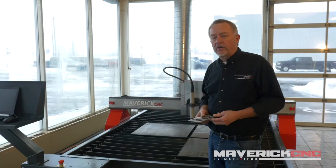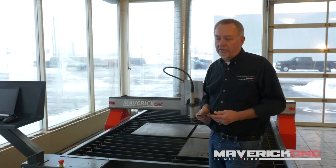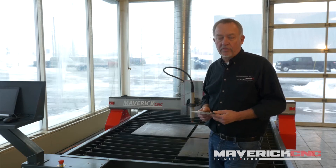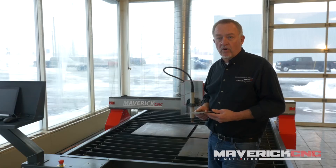A lot of people compare plasma cutting to laser cutting, water jet cutting, and oxy-fuel cutting — those are the major cutting processes out there. Plasma is typically the fastest across all those materials, especially up to about an inch thickness with an air plasma cutting system. Water jet is definitely going to produce a better cut, but it's going to be considerably slower and considerably more costly per foot of cut.